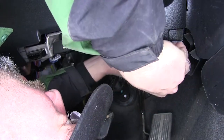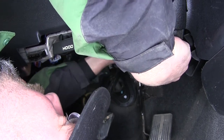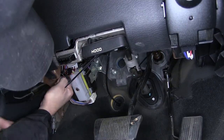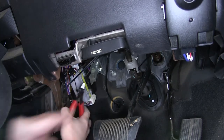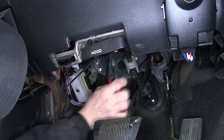Once the brake controller is secured, we'll use a couple of zip ties to secure the wiring up underneath the dash. Keep in mind when routing your wiring to stay away from any moving components such as the gas pedal, brake pedal, and the steering wheel column. Once the wiring is secured, we'll cut the excess from the zip ties to clean up the install.